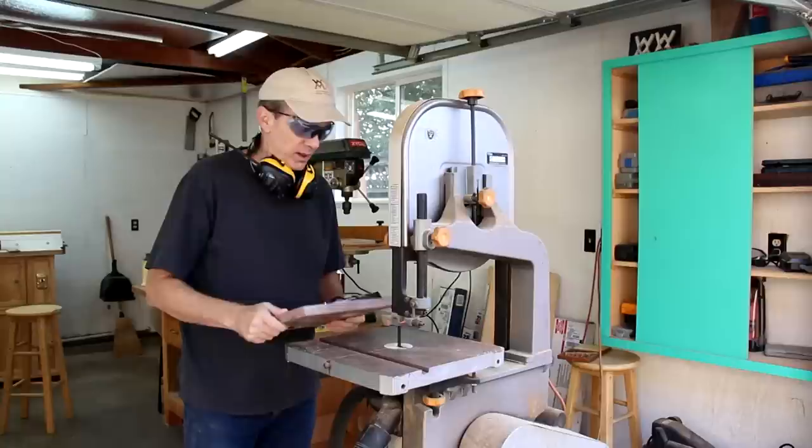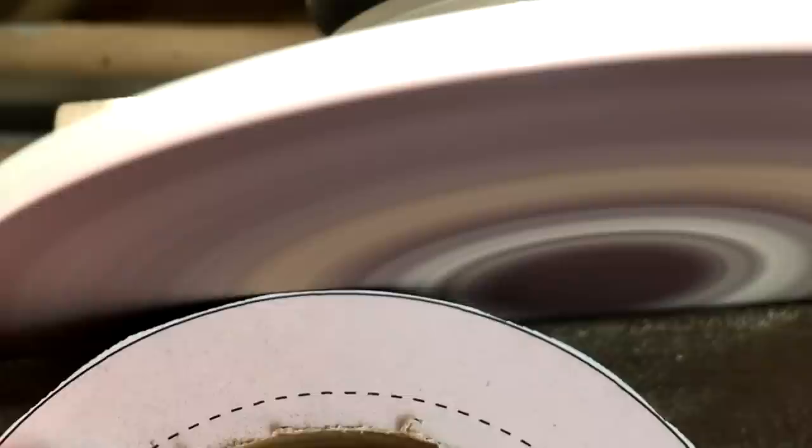I'll cut out the outer shape using my band saw, then I'll sand it down to the lines using my disc sander and my spindle sander.